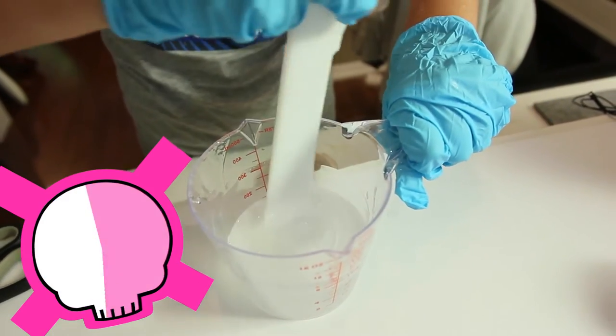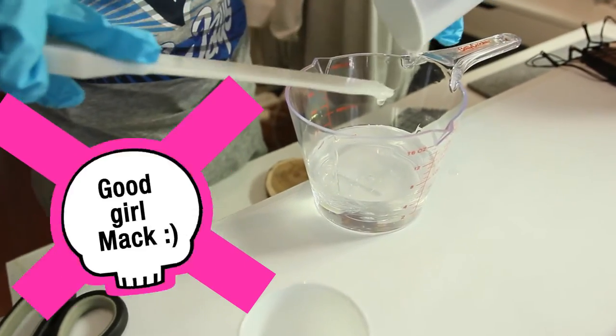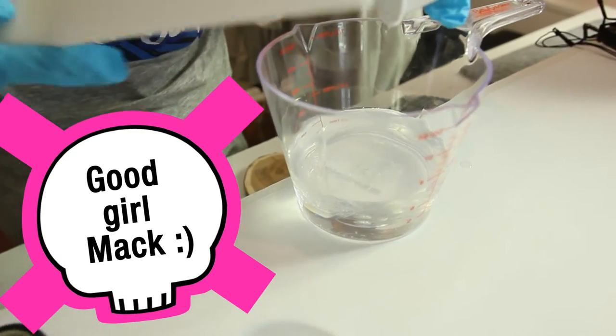Stirring is a lot of hard work. Make sure to scrape the bottom and sides for a proper mix.